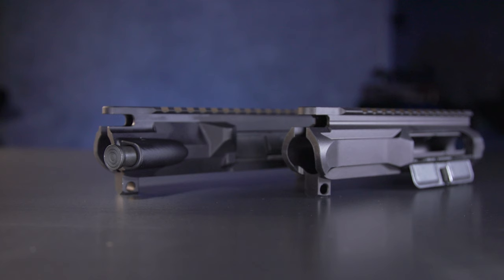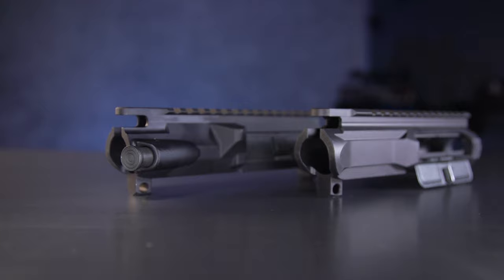Another common question is how does a handguard fit with your existing upper receiver — whether it's billeted, forged, or has a forward assist or not. All of those things actually don't matter to handguard fitment, but they do matter in next week's episode. It's all about uppers, so take a look.